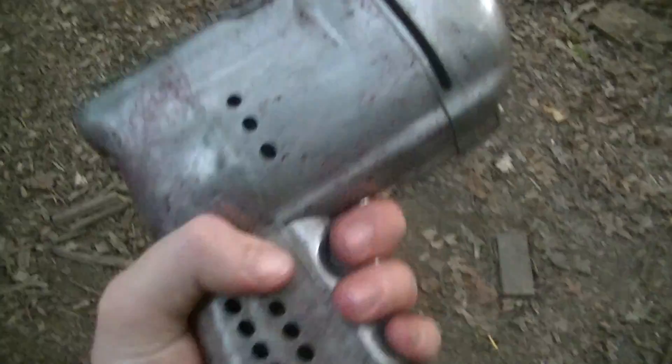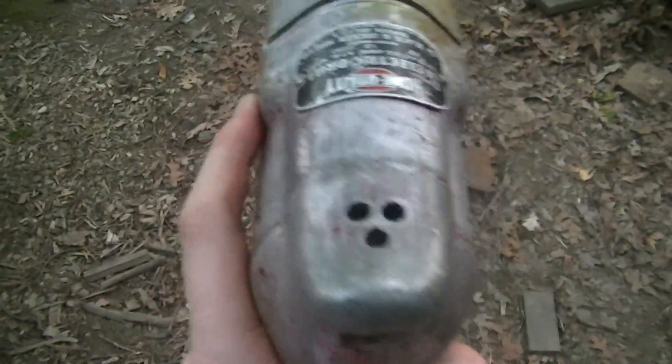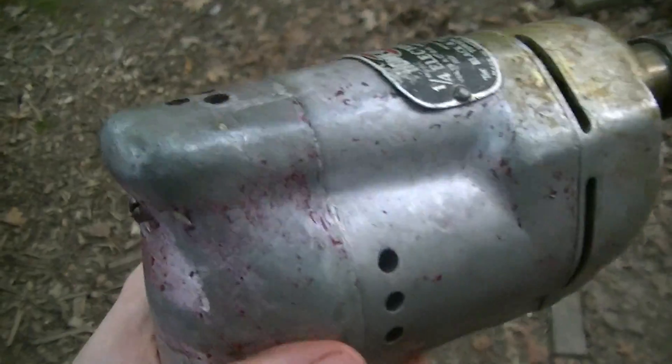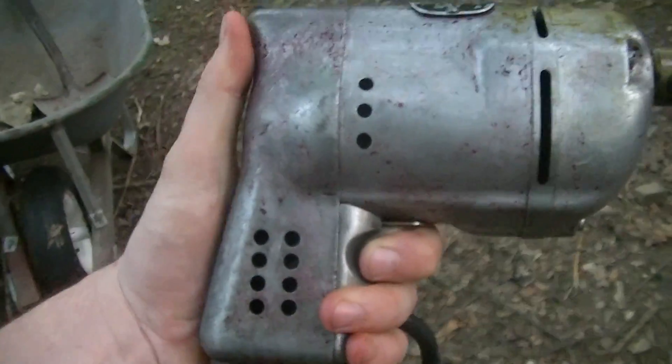Anyways, it goes to show proper old school — the thing's probably at least 70 years old, still works, and probably not going to be working 70 years from now. Old school, more better.